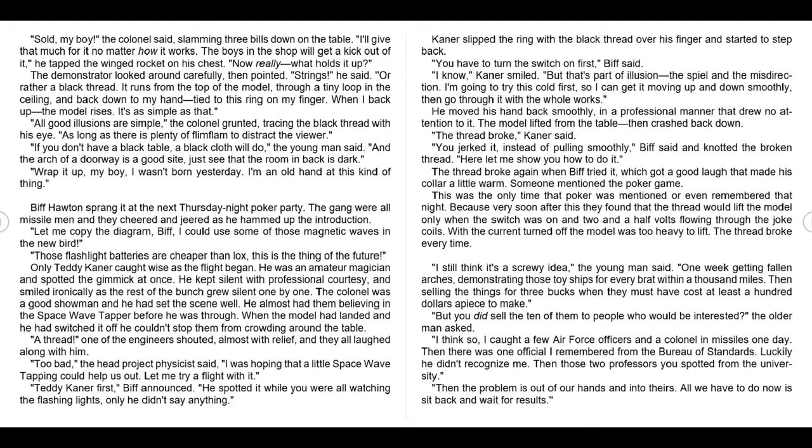Biffhoughton sprang it at the next Thursday night poker party. The gang were all missile men and they cheered and jeered as he hammed up the introduction. 'Let me copy the diagram, Biv — I could use some of those magnetic waves in the new bird.' 'Those flashlight batteries are cheaper than rockets, this is the thing of the future.' Only Teddy Caner caught wise as the flight began. He was an amateur magician and spotted the gimmick at once. He kept silent with professional courtesy and smiled ironically as the rest of the bunch grew silent one by one. The colonel was a good showman and he had set the scene well. He almost had them believing in the space wave tapper before he was through.